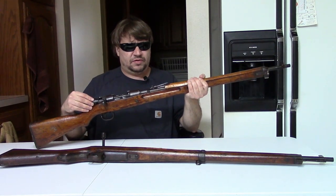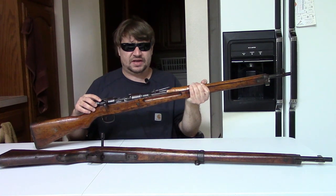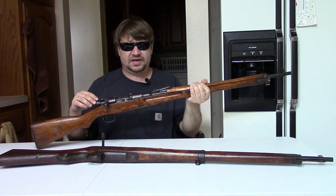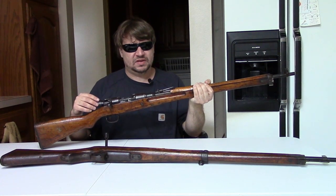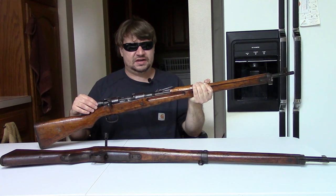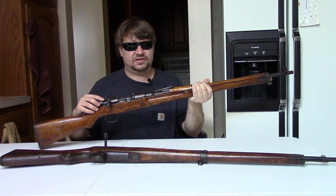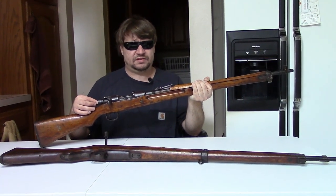Early on, the Japanese Navy was always getting second-best guns, second options on guns from the Japanese Army. In 1937-1938 they purchased guns from Italy. These became the Type I Arisaka-Carcano hybrid — we have a video on that.